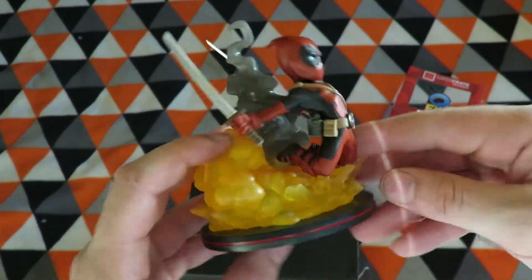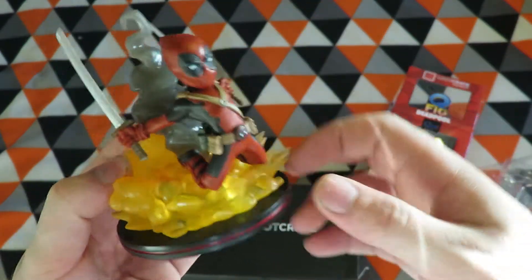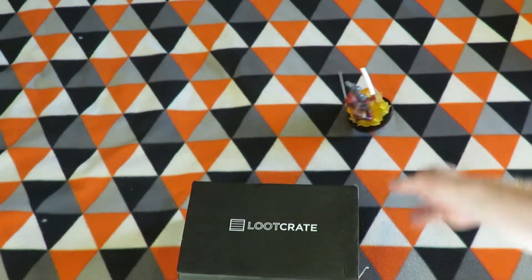So that's quite a neat design — big explosion. I'll put the box to the side; it's a nice box.